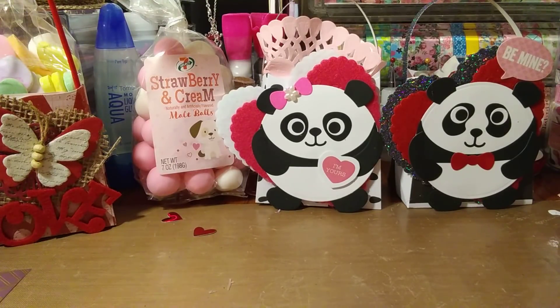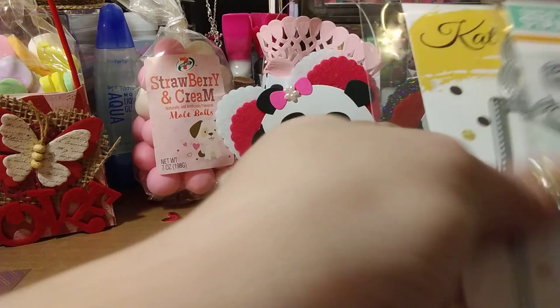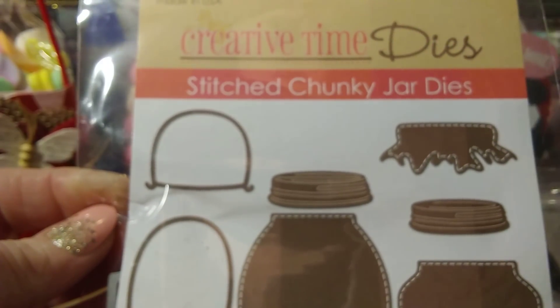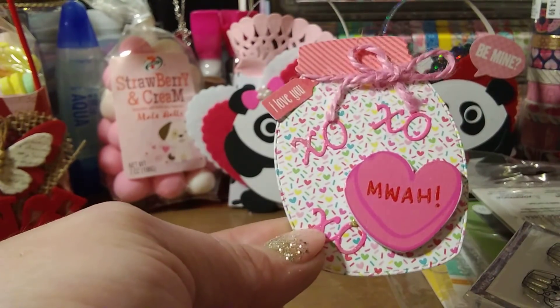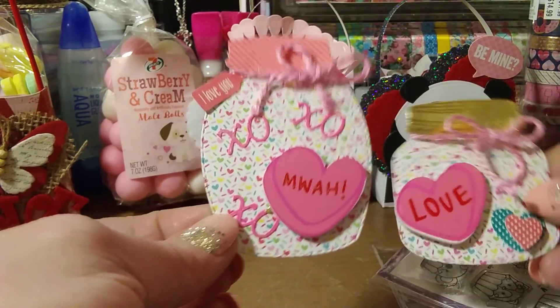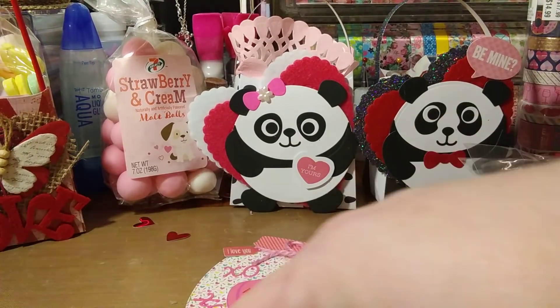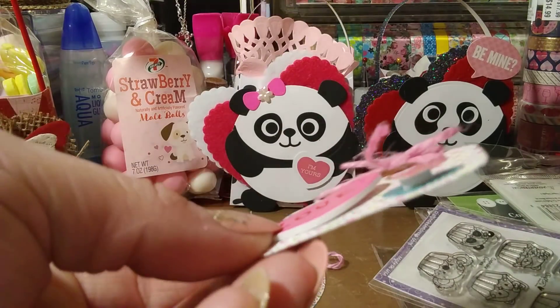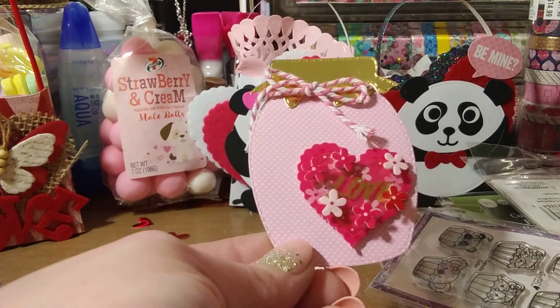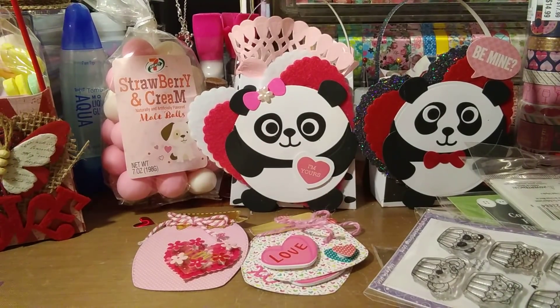These are the mason jar dies — I'd already hauled them. They're from My Creative Time, the stitch chunky jars. I cut some out in a Valentine's theme. Here's one with a little tag, some twine, XOXO, a little heart, and conversation hearts I got from Michaels. Here's another one with two little heart dies added. Aren't those cute? I love the little stitch that goes around them — you can do so much with those dies.